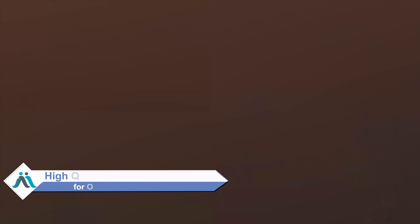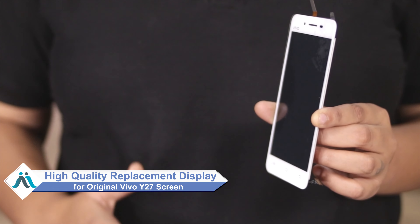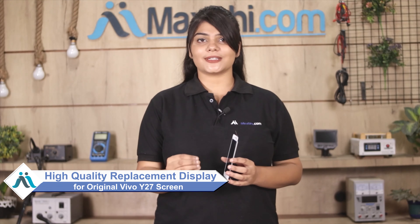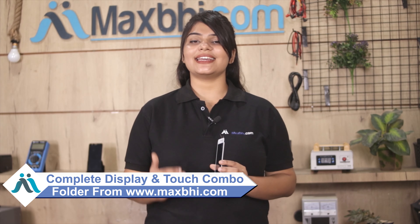Friends, what about the display of Vivo Y27? No worries, you can now buy a high quality replacement display for your Vivo Y27 at a very affordable price from MaxBee.com, and can fix your phone yourself at home or get it repaired by any professional very easily.